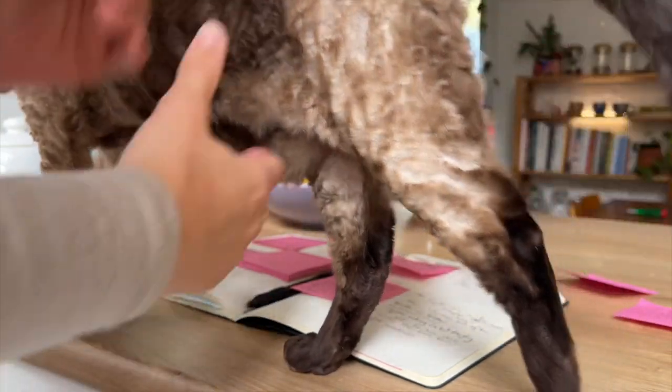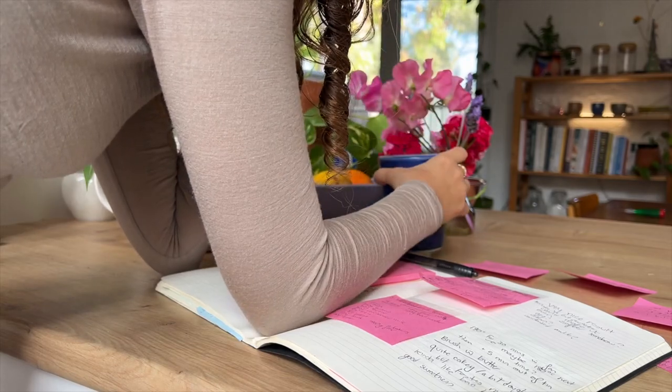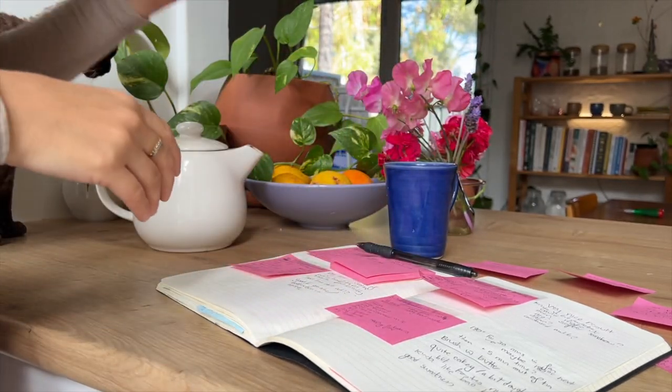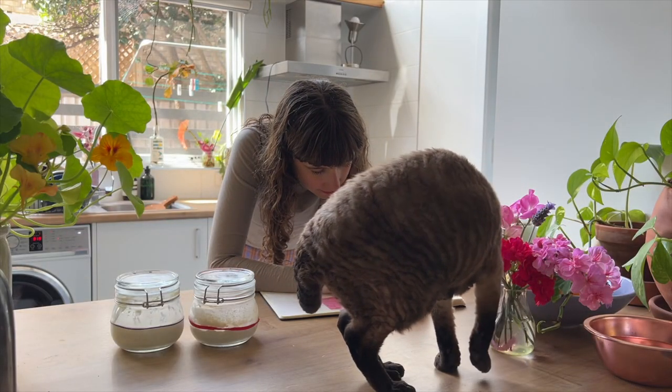I have a really chaotic system of writing my recipes on post-it notes, which I later glue into this little notebook. I find this planning actually the hardest part of the whole process, and I'm glad that my cat Benny is always here to help me.